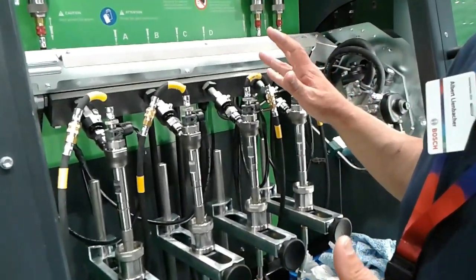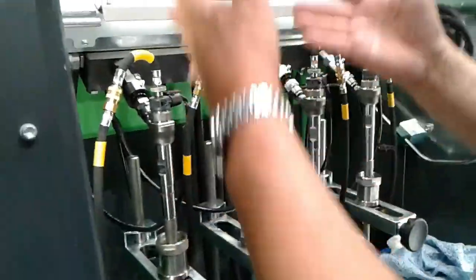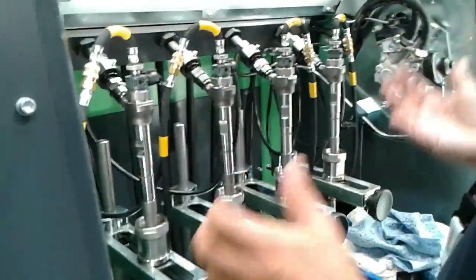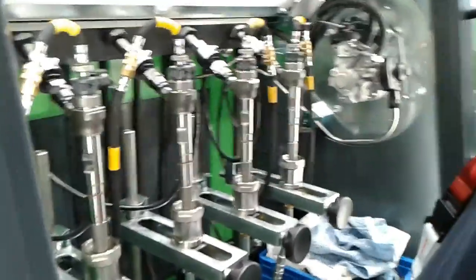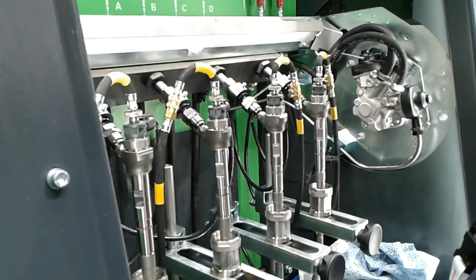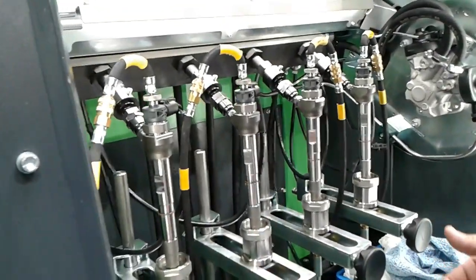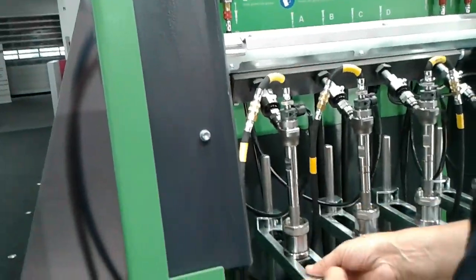How can you generate the high pressure then? How can we adapt? We have here a special design of injector test bench which does not need this flexible high-pressure hose, and I'm going to show you now.